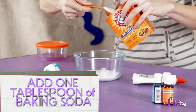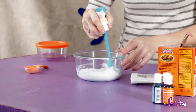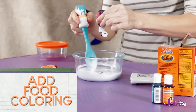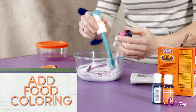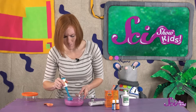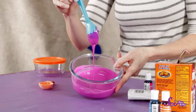The next thing we're going to do is add one tablespoon of baking soda to the glue. We'll mix the baking soda and the glue together until it's completely dissolved. Then we'll add a few drops of food coloring and mix it together. Keep adding food coloring until you make the color you want. We're using fuchsia. I know this is the right color, but does this look like finished slime to you, Squeaks? Nah, it still looks too liquidy.